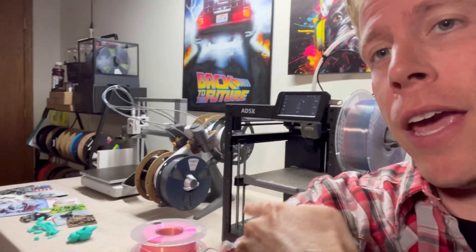The Elegoo Centauri Carbon versus the Bamboo Lab A1 — I have about 10 3D printers right now and these are two of my favorites. If you're looking to buy, consider using my affiliate links in the description. I'm just a 3D print dude nerd who loves 3D printing. Make sure to subscribe to the channel and hit me up in the comments with your personal thoughts — I want to hear from you.